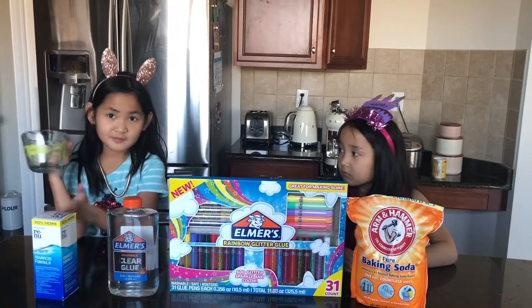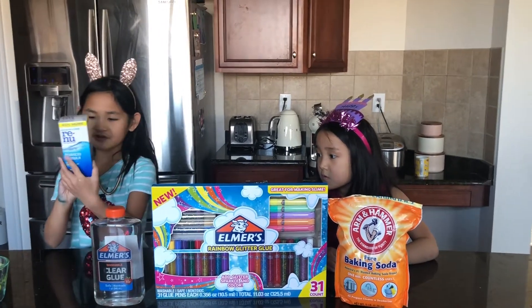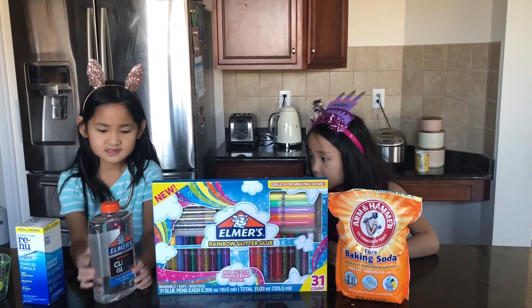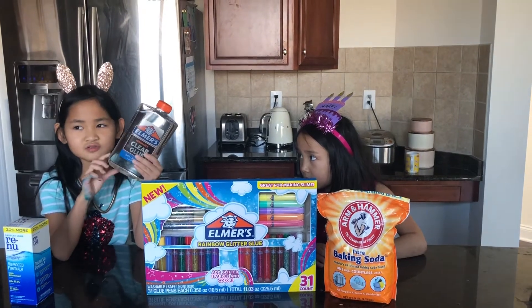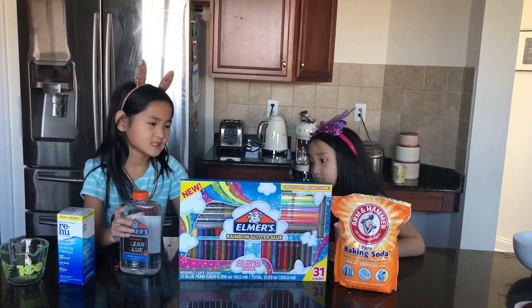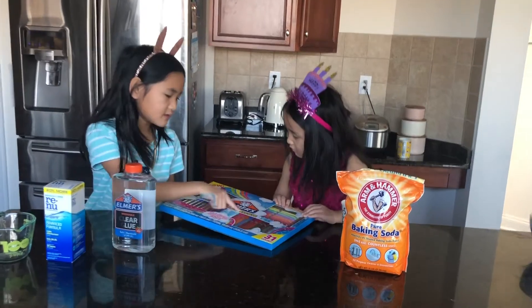We're going to need one measurement cup — it looks like this for ours. And this is our contact lens solution, it's still in this box. And here's our glue. This is too much glue — it's got to be clear but it doesn't have to be this much. For our experiment we're going to need some rainbow glitter glue.